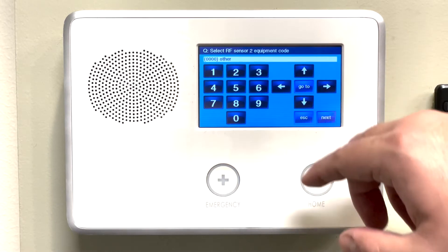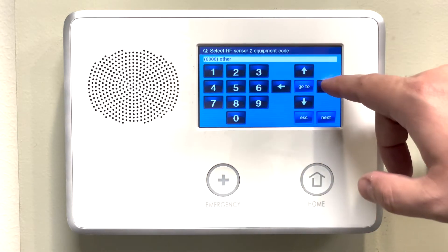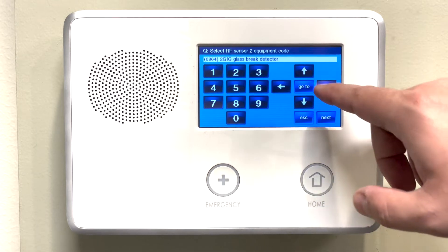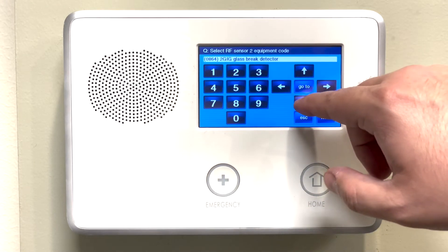Press the down arrow. When it asks for the equipment code, we will press the right arrow until we see 2GIG glass break sensor or detector. Press the down arrow.